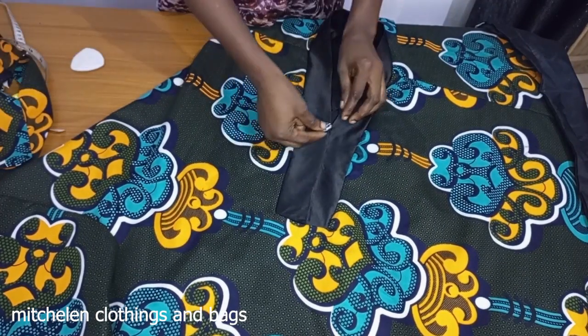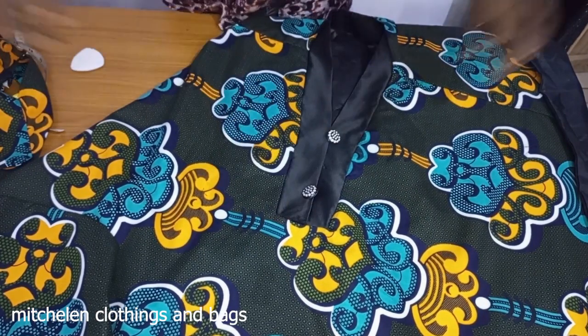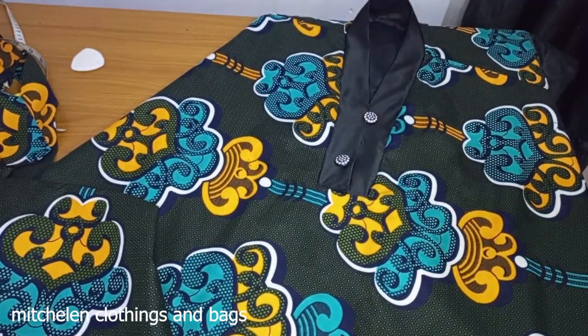Now I want to put my button. I'm going to sew it on my machine. Thank you guys for watching — see you on my next tutorial. Bye.